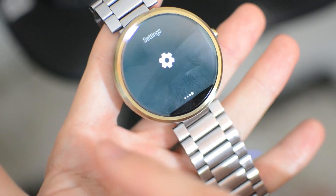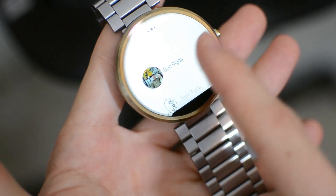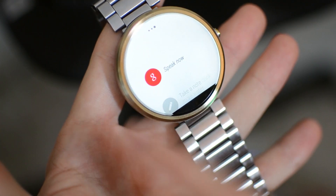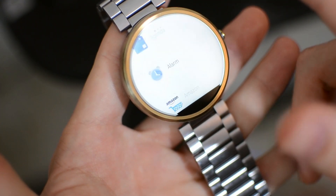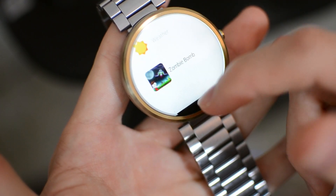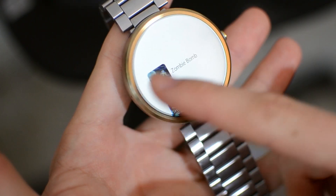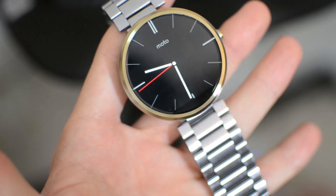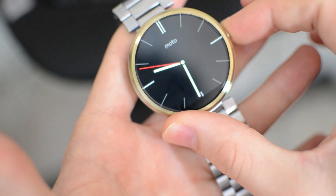The software on the Moto 360 is rocking the latest version of Android Wear, just like the Huawei Watch and the Moto 360 too, so in that aspect there's not much difference at all. The software runs very smoothly considering it is a first generation Android Wear device. However, the processor is pretty antiquated, so as new updates do come out, it's not a guarantee that we'll see them.